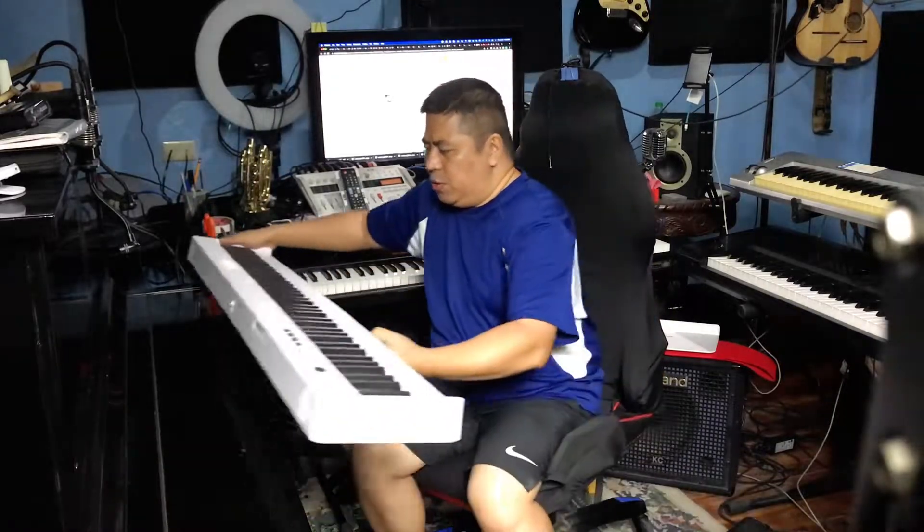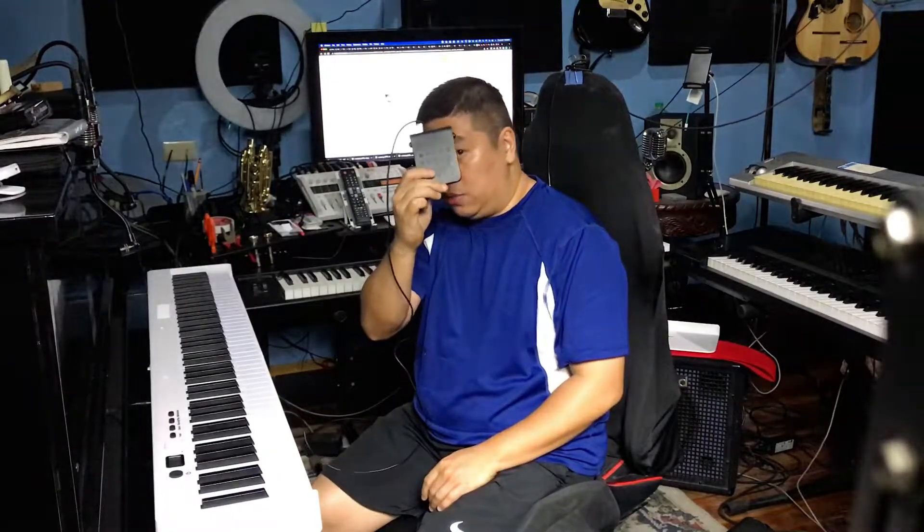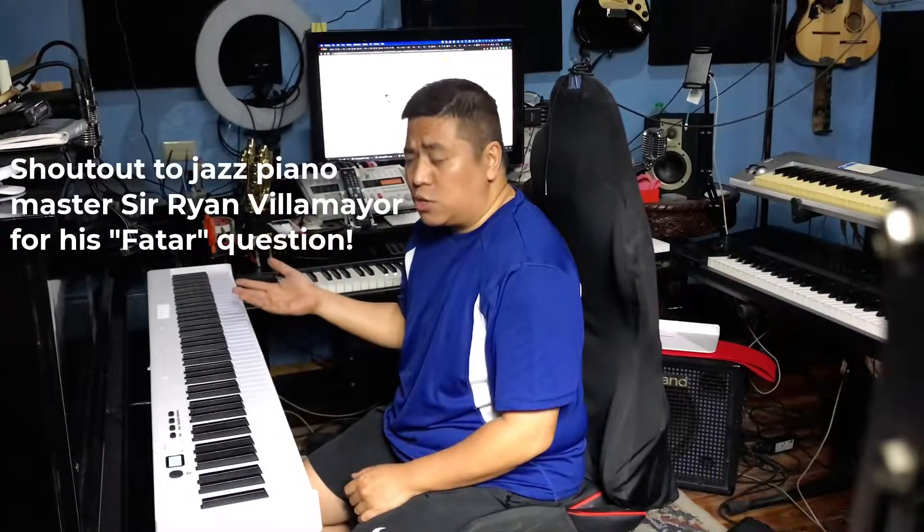Gawin muna natin — kapatong ko muna siya dito sa piano ko so that you can see what it's like. Kasama na sa package yung sustain pedal — ganito, maliit. Medyo parang spring yung action niya. It's not hammer action — it's somewhat in between semi-weighted and synth action.